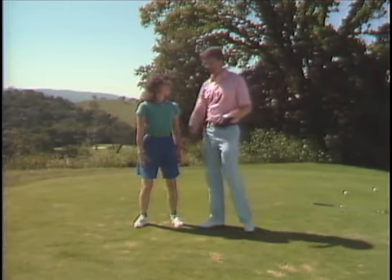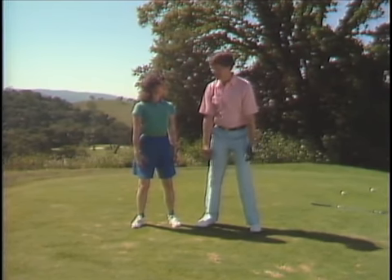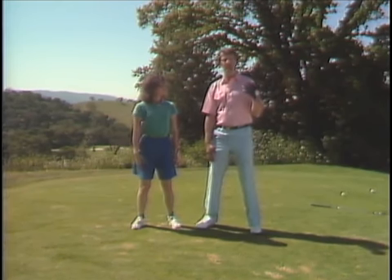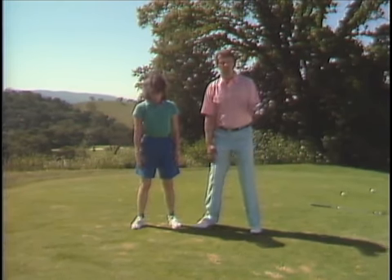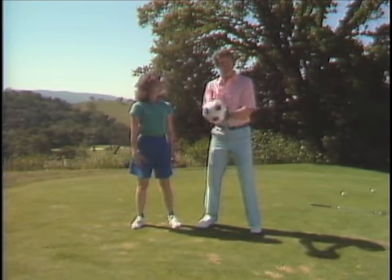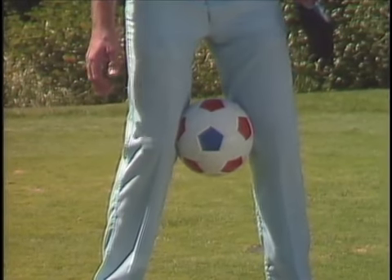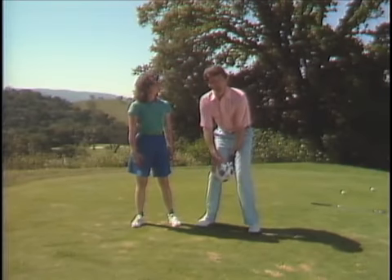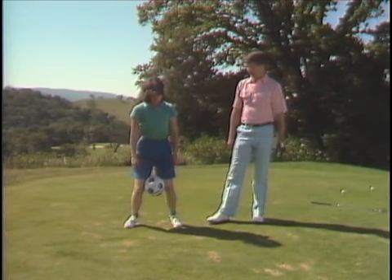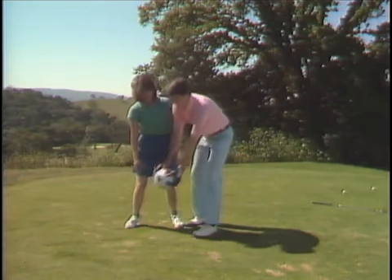Now, in order to keep the weight on the insides of the feet, I'm going to ask Michelle to pull her knees together — create an inward knee pressure. Almost as if she had a soccer ball between her knees. We're going to take a soccer ball, put it right there, and feel the inward pressure — almost a magnetic attraction between the knees. It's required to keep that ball in place. The USGA won't allow you to play like that, but I want you to think like that when you stand up to the ball.